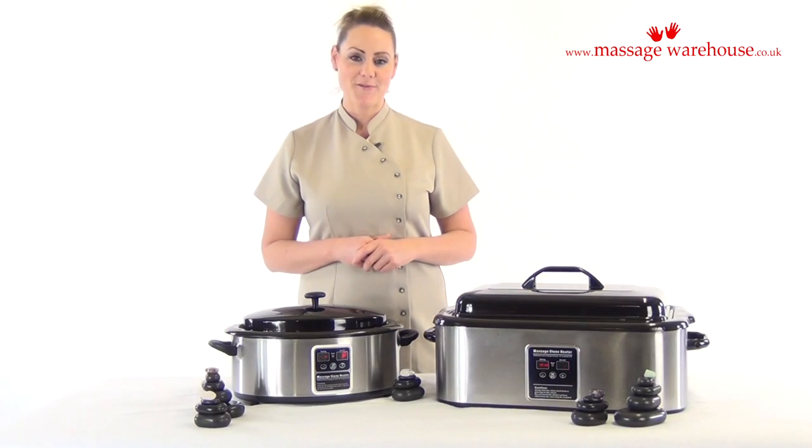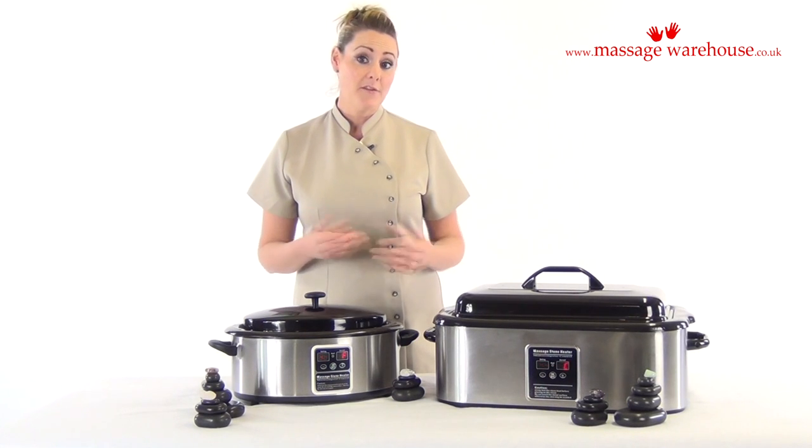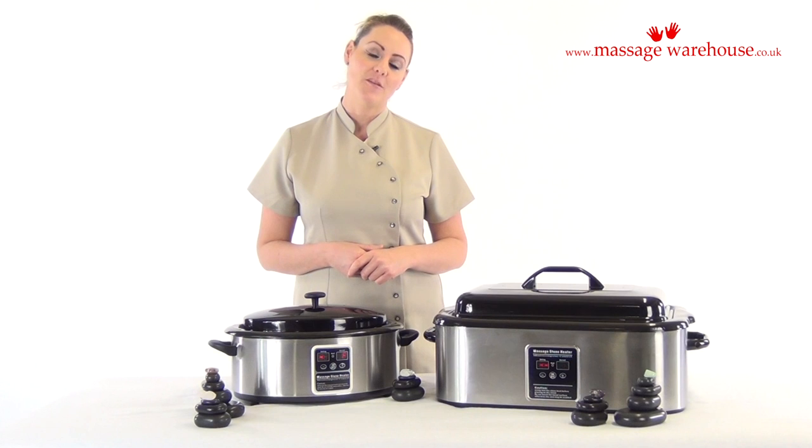This is our 6 quart hot stone heater. The small size makes it perfect for mobile treatments as it's easy to transport, or in other places where space is an issue in your clinic or your home treatment room.